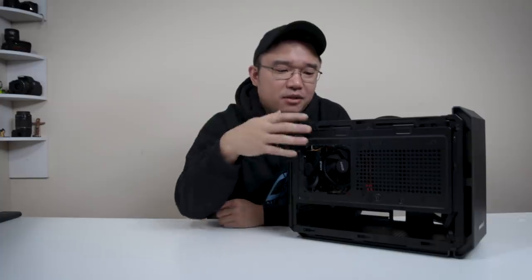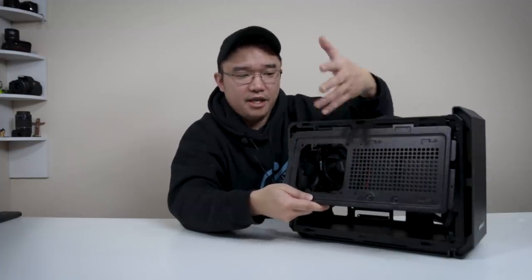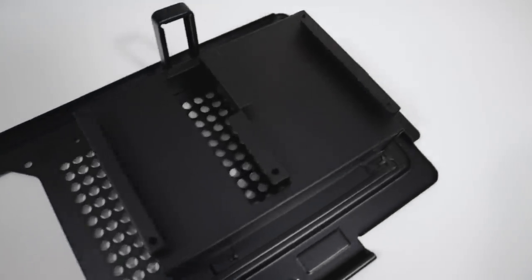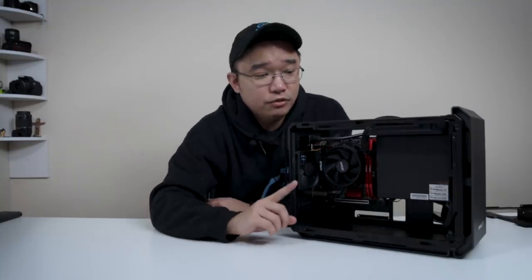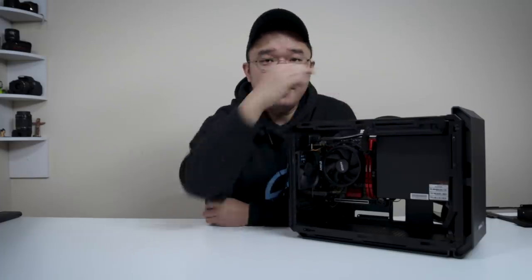Now that we're done with the build, let's talk about it. First, you're going to notice this shroud — you can actually remove it, but it allows you to put water cooling or a fan on this side. Underneath, it allows you to put two 2.5-inch drives or a 3.5-inch drive. I might actually just keep this off since I'm not going to be using those drives or water cooling yet. The bottom allows you to put two 120mm fans, but if you put in a full-size graphics card, you'll need slim fans. It has plenty of room for a full-size graphics card. Since I don't have a modular power supply, I was able to tuck all the wires into the front. Because of the mustard-colored wires, I ended up rotating the fan upward so the wires point up and snaked it behind the case.